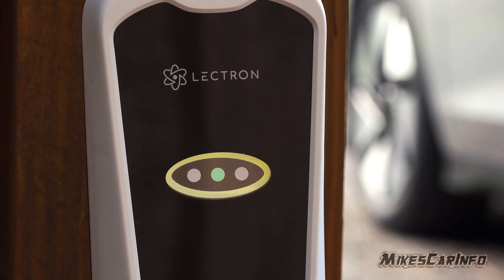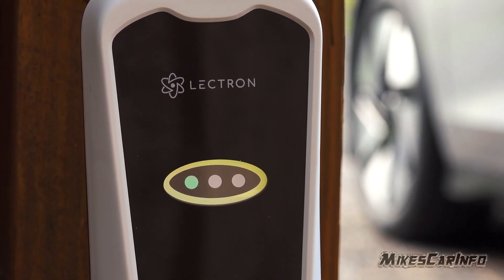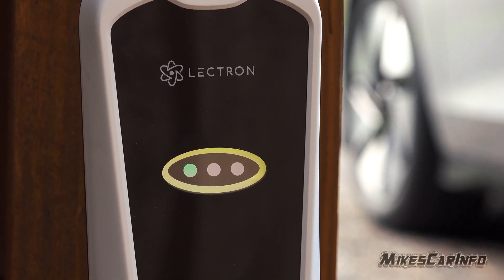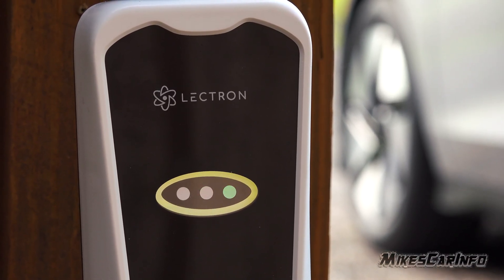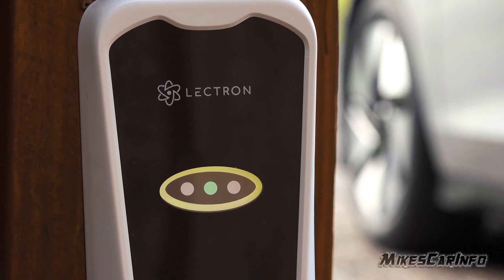The level one 110 portion is going to take a long time to charge the car, but it does give you the ability to add miles to your vehicle at any regular outlet. That is a huge plus, especially if you're out somewhere and you don't know what's going to happen. I think it's good peace of mind to have that with you anyway.